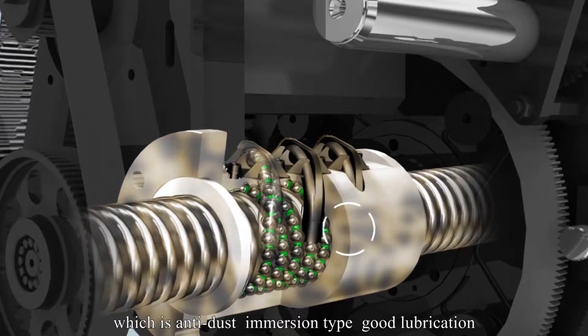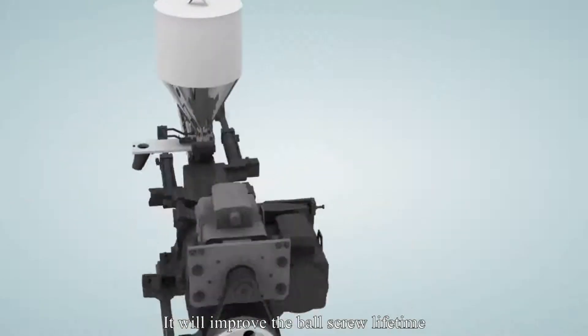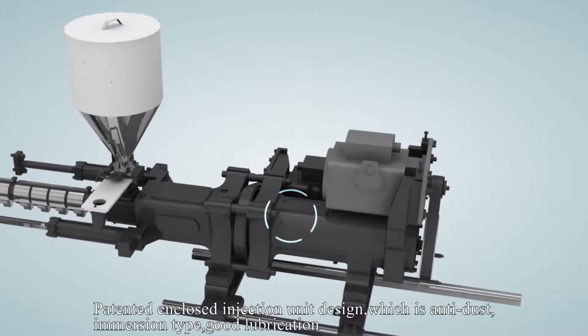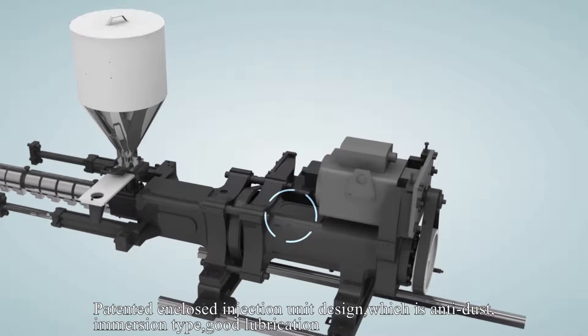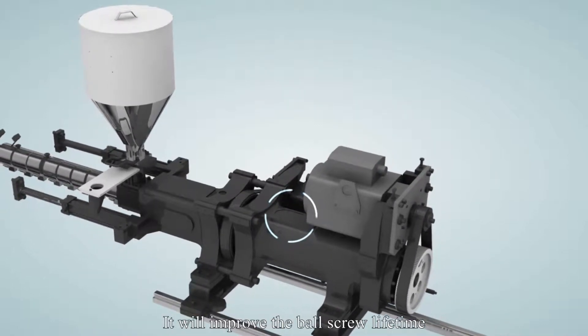Immersion type design with good lubrication will improve the ball screw lifetime. Patented enclosed injection unit design which is anti-dust, immersion type, with good lubrication to improve the ball screw lifetime.